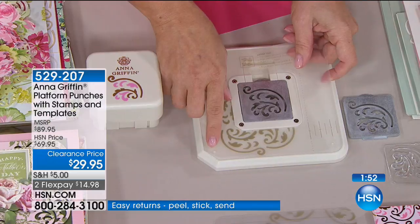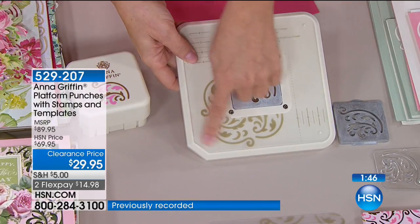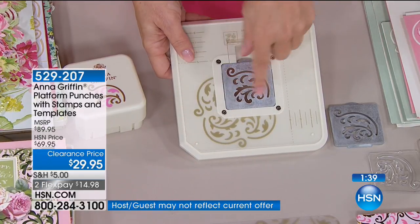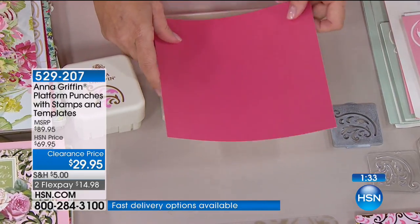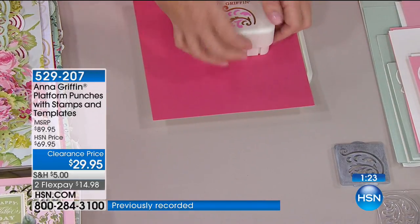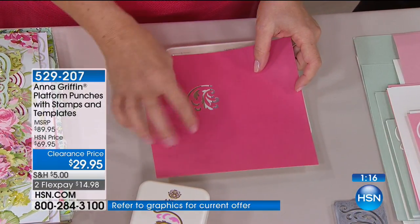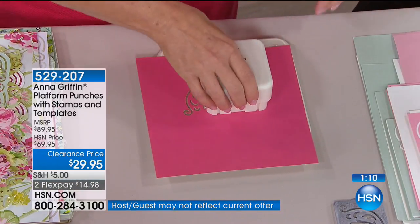American Crafts really engineers clever crafting items. I'm putting the template down on the platform — the truncated edge lines up and tells you the guide for aligning your paper. I have an eight-inch piece of paper going edge to edge. The magnet finds itself and it's not going anywhere. With both hands you punch, then pick it up and use the negative space of the punch to punch again. It almost didn't find it — and now it found it, it's locked in.